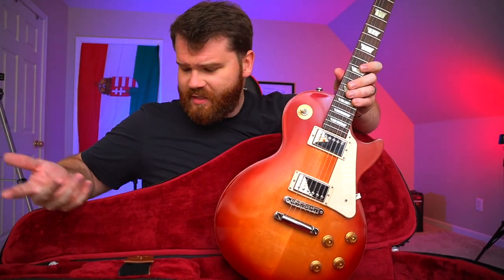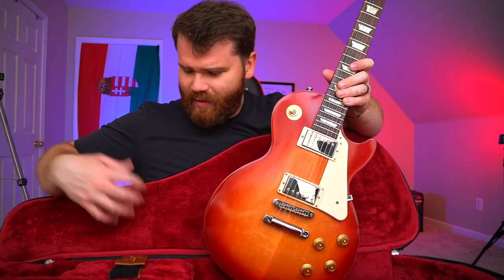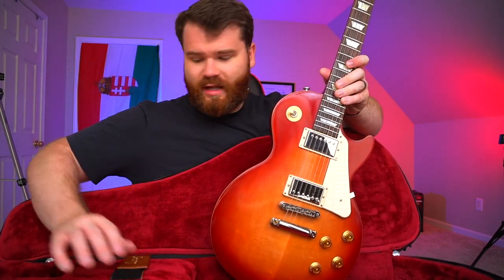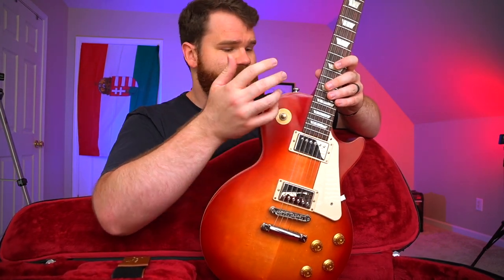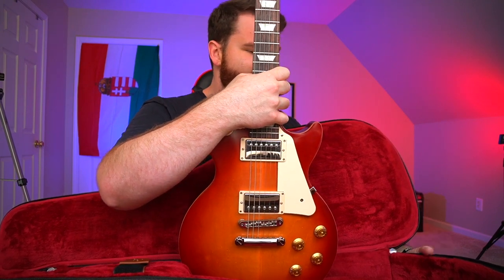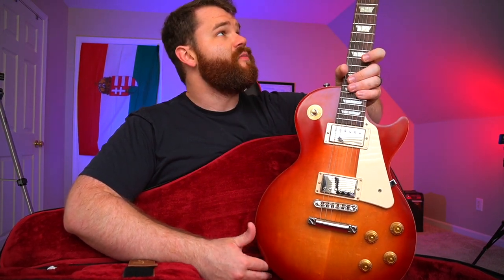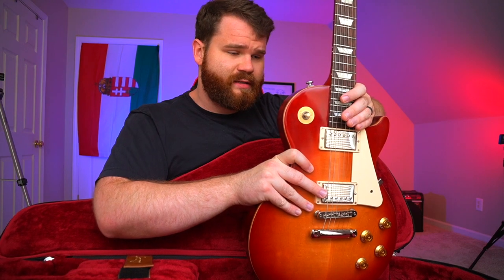Man, that guitar looks incredible. Let me just talk about the inside of this case — holy crap. This case is obviously plush. It's got this red velvet plush, and it's got a headstock support right here in the middle of the case. This guitar obviously looks incredible — no expense spared for this entry-level guitar from Gibson America. I'm really impressed. Not every day you get a really great Gibson case along with a great guitar like this. Why don't we go over some of the guitar and give you guys an idea of what it sounds like?